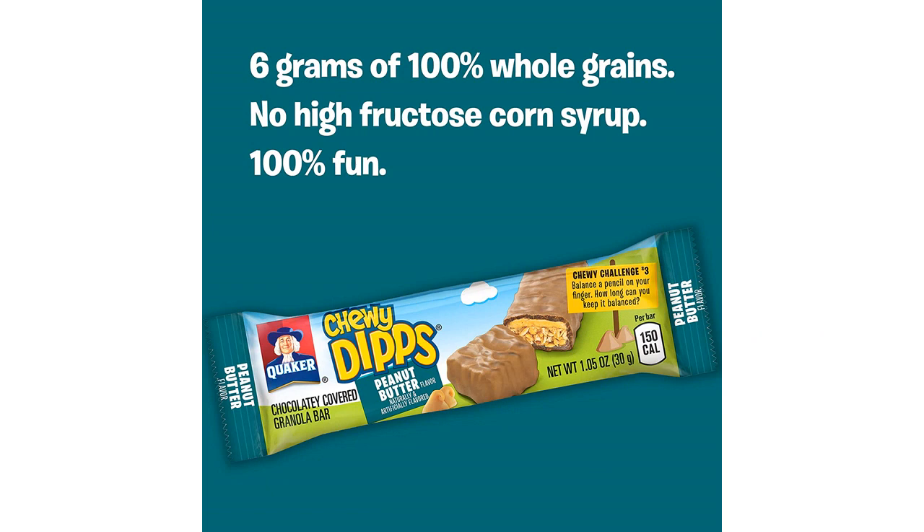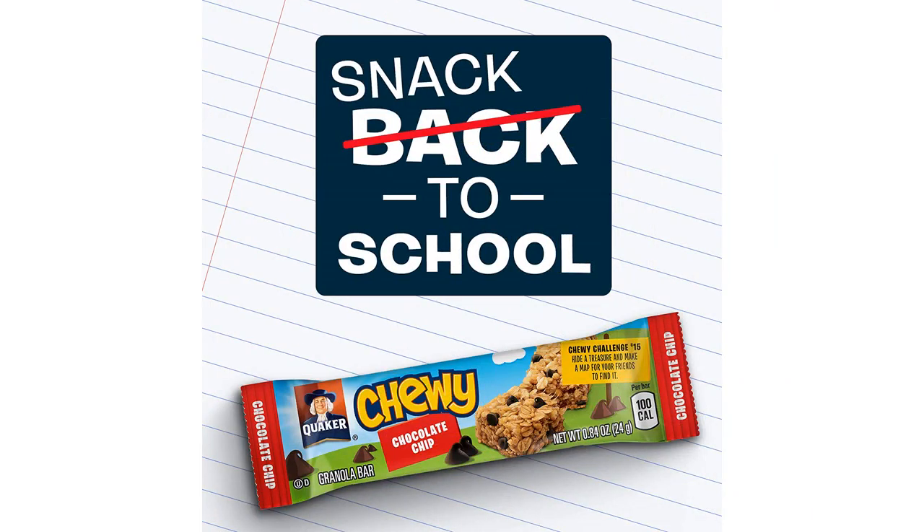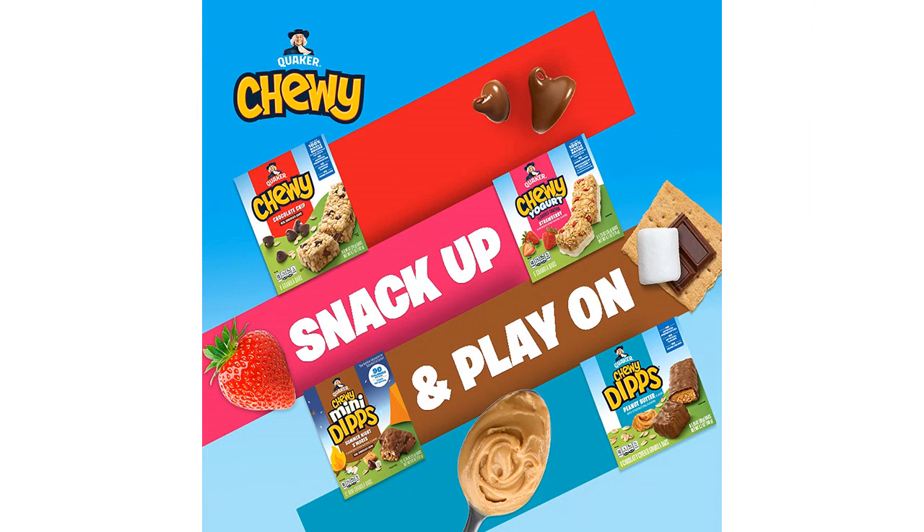In addition, these granola bars are super convenient to carry around wherever I go. They fit perfectly in my purse or backpack, making it easy for me to grab a quick snack whenever hunger strikes.